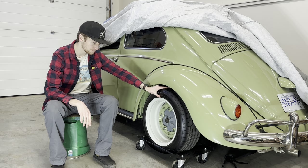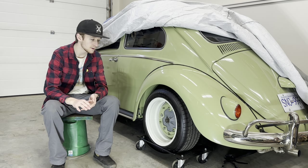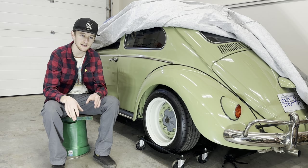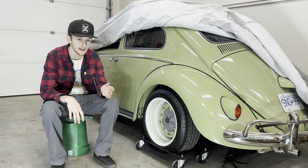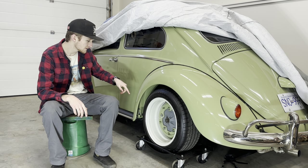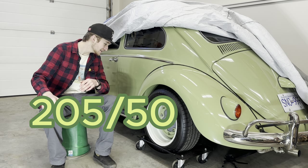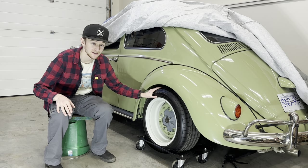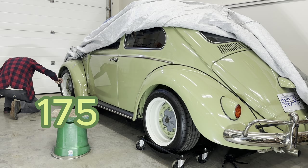Moving on to the tires — I wanted a nice high-quality tire. I didn't really mind if they were retro looking or not; I just wanted something I knew was going to stick to the road and give me good traction. I ended up picking Continental ExtremeContact Sport. In the back I'm running a 205/50 ZR15, and on the front I'm running a 175/55 R15.